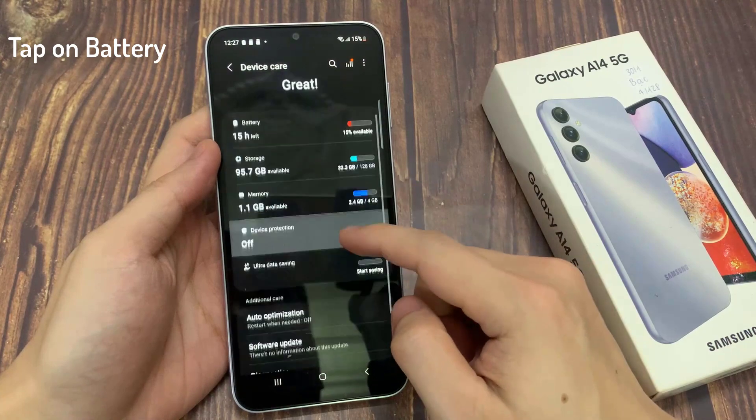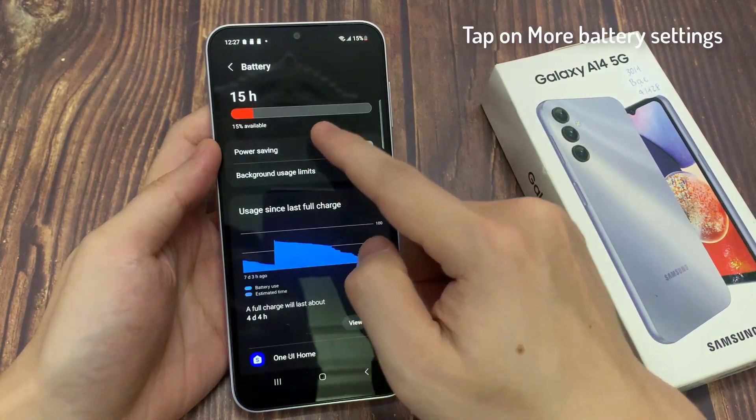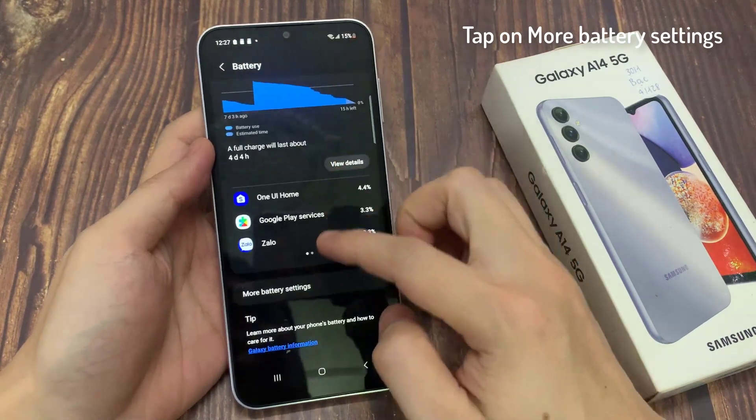Then go down and tap on battery. Next, swipe up to scroll down, and tap on more battery settings.